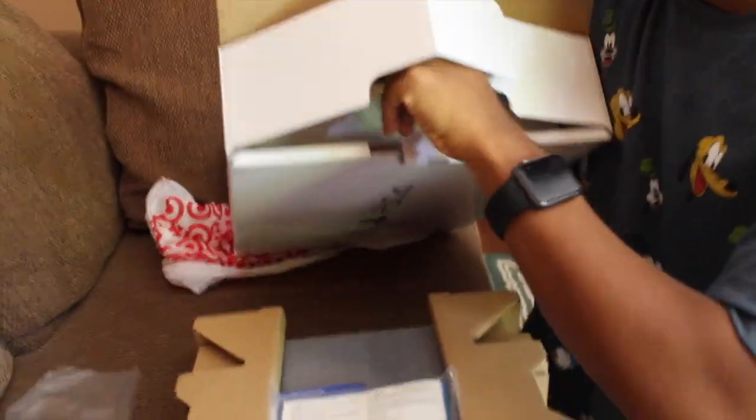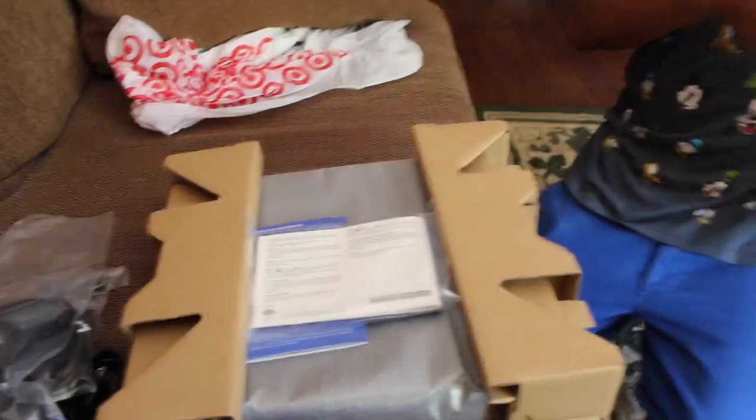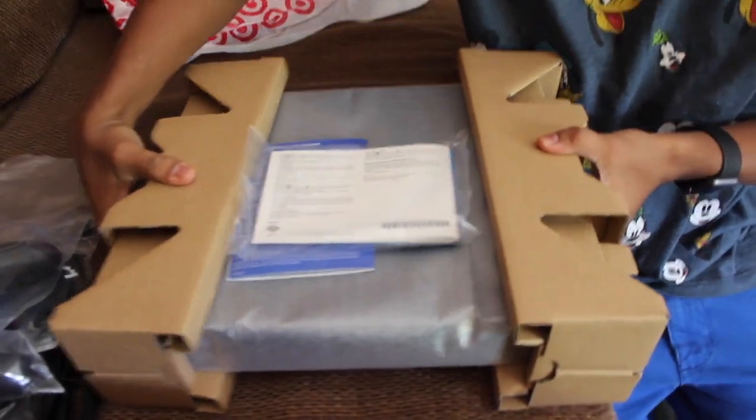Oh, the controller. That's it. Okay, I believe that's it. And now I'm going to unpackage this.